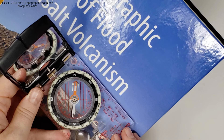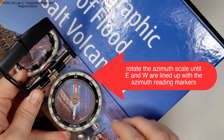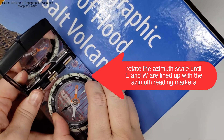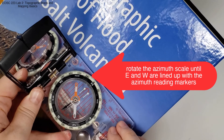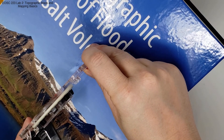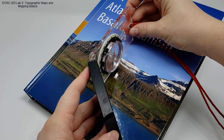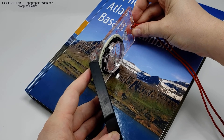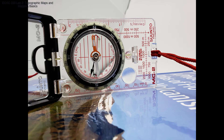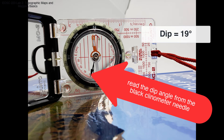We're now ready to have a look at the dip magnitude. To do that, we are going to rotate the azimuth scale until east and west are lined up with the azimuth reading markers. Then we are going to orientate our compass so the long edge is parallel to our maximum dip direction. You can see the black clinometer needle is moving freely. We're going to get down low to be able to read that, and here we can see that the black clinometer needle is reading about 19 degrees.